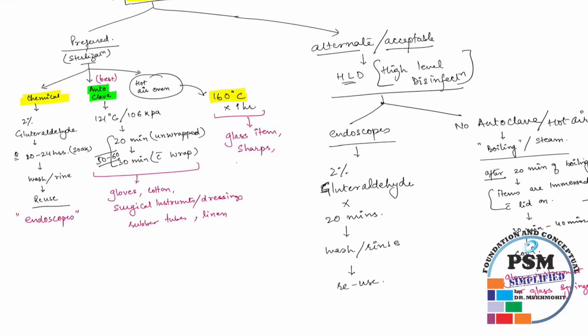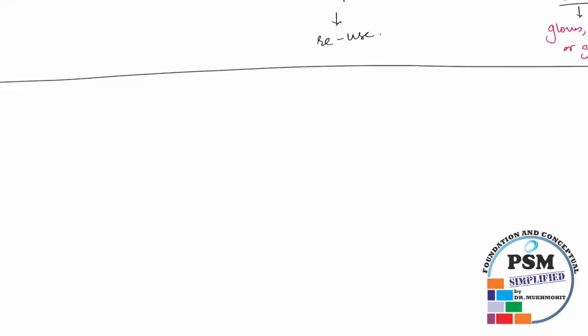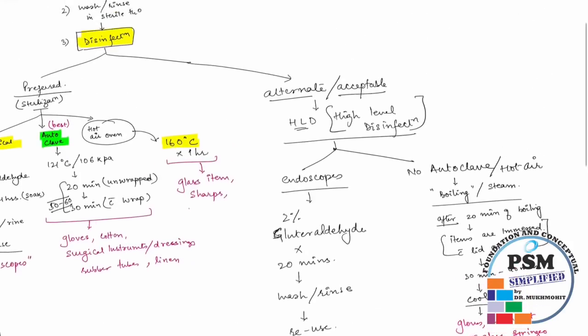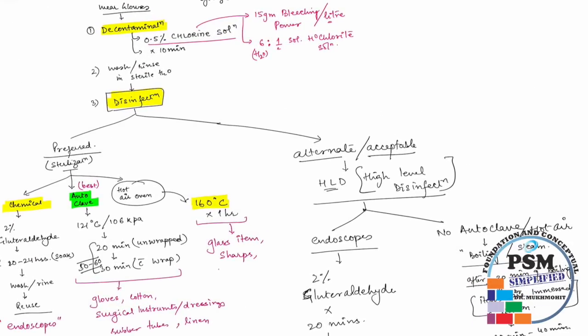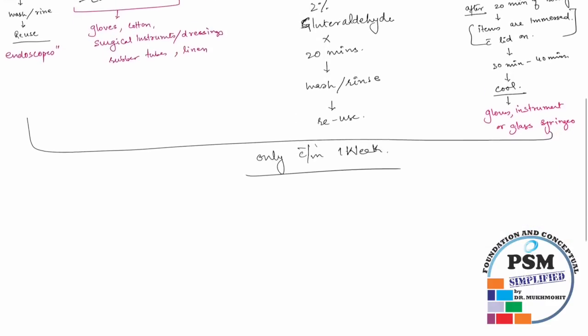This boiling method is only used when you do not have an autoclave. Once disinfected, the items are good to use only within one week. After one week you need to sterilize or disinfect them again. Please remember, no water should remain — items should be rinsed, washed, and dried.